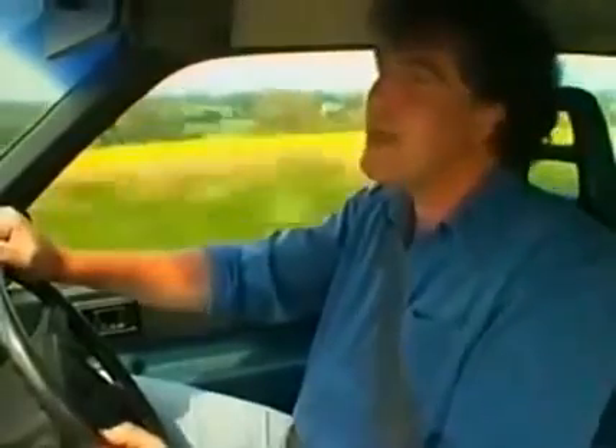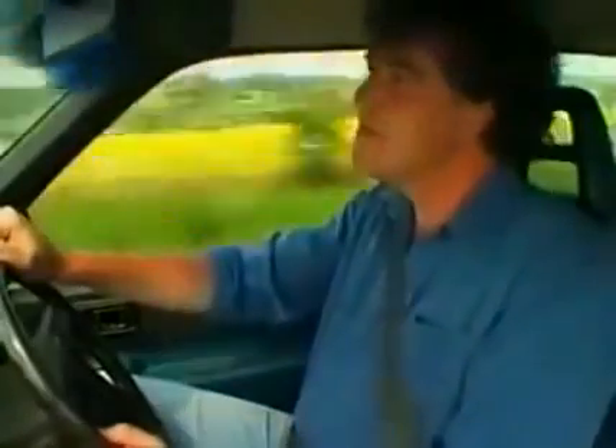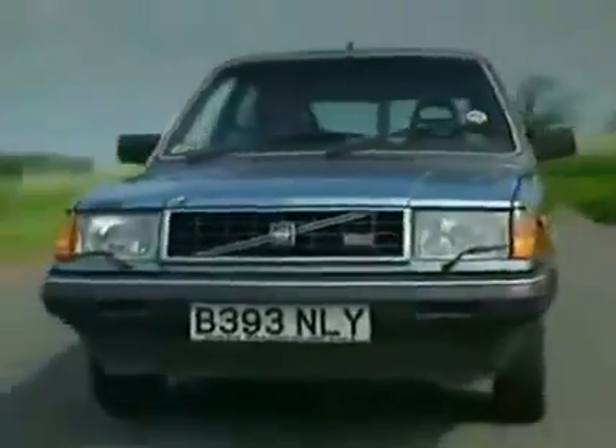There's an old Blue Peter recipe for making a Volvo 300 series. You need a washing-up powder box, some sticky-backed plastic, and two tons of pig iron. I'm in a Volvo 300 series.